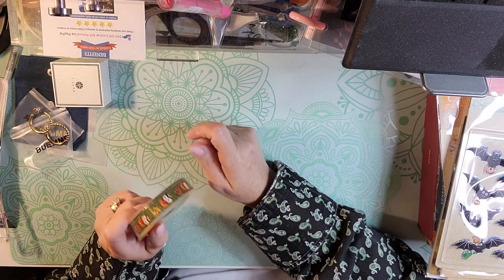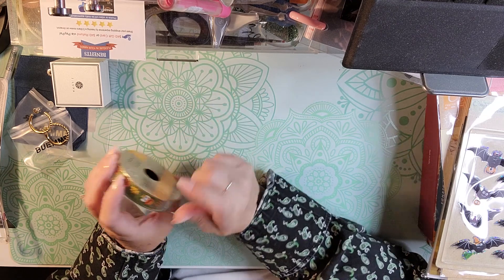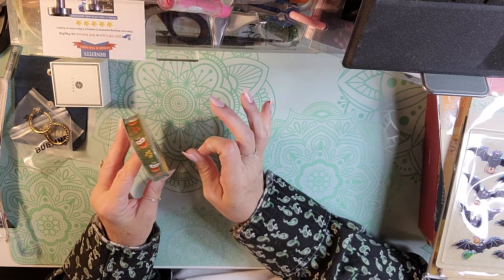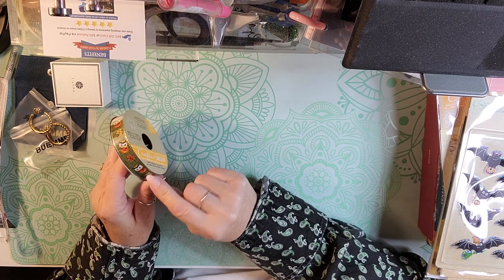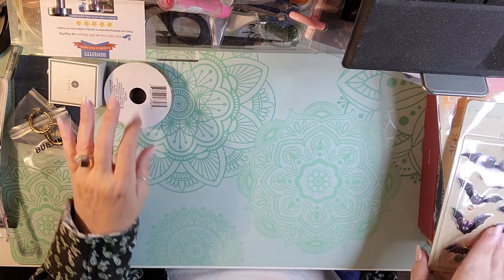At the Dollar Tree, I picked up some stickers and this ribbon, because I'm doing a loaded envelope swap. I got this little owl, kind of fall-ish green ribbon for my swap.